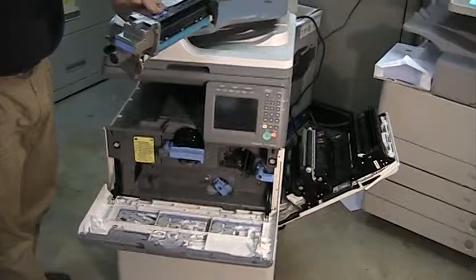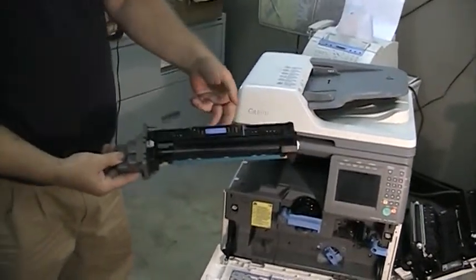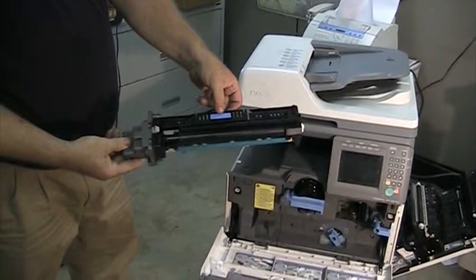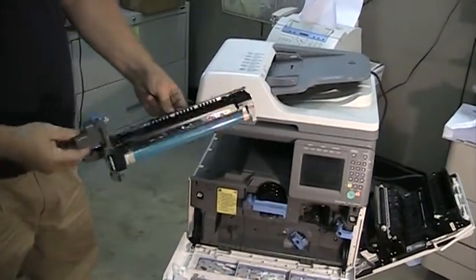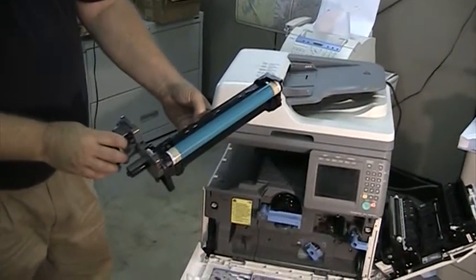When you get to the end, wiggle it a little bit to get it out. Make sure you're holding the drum with your fingers on the blue areas — you don't want to touch the actual aqua-color drum surface, because you can get a spot on it, even with a brand new one.